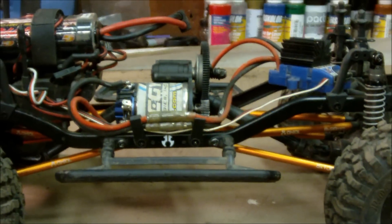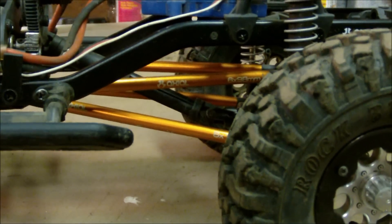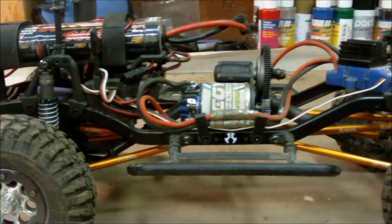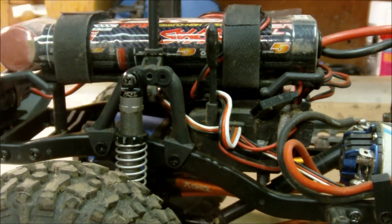This truck started as an Axial SCX-10 Dingo, and I extended the wheelbase using these Axial Orange links, which I think look pretty cool with the flat black body. In all four corners, I'm running the Proline Power Stroke Scaler Shocks, with 30 weight oil in all of them.